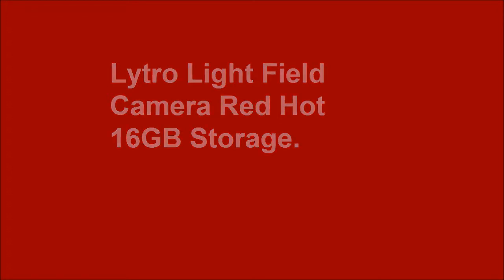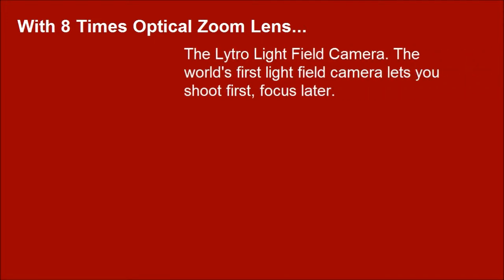Nitro Light Field Camera — Red Hot, 16GB storage, with 8x optical zoom lens. The Nitro Light Field Camera: the world's first light field camera lets you shoot first and focus later.